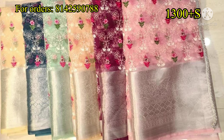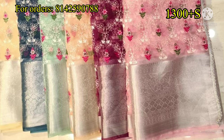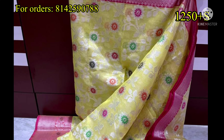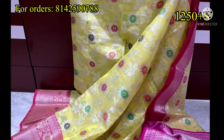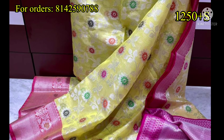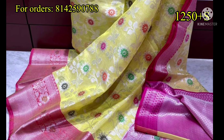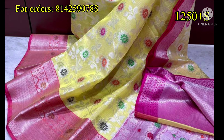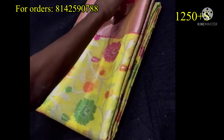This is a nice party look — very nice collection. Next, we have a nice yellow and pink combination. We also have flower and leaf bootis. It is simple and lightweight, with a little tissue-type fabric.